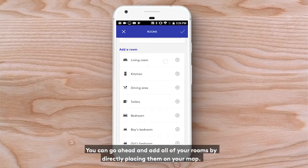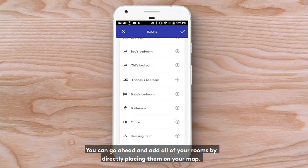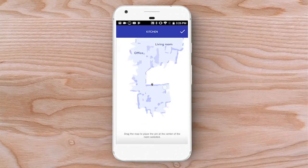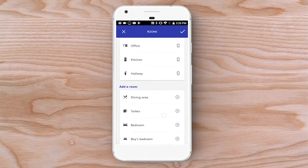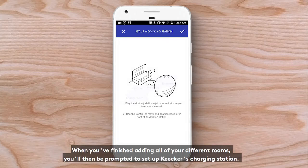You can go ahead and add all of your rooms by directly placing them on your map. When you finish adding all of your different rooms, you'll then be prompted to set up Kikr's charging station.